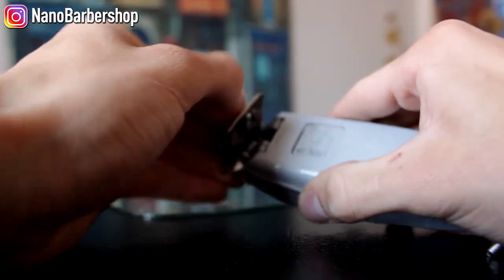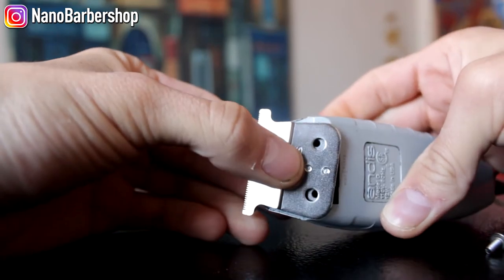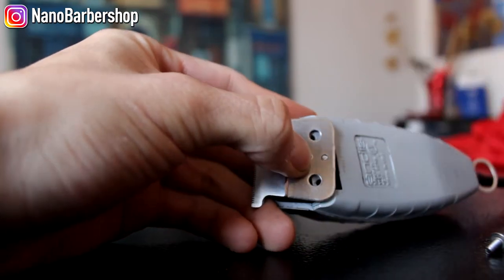After that you should clean the inside. Mine is pretty clean so I'm not going to do that. I'm just going to simply put the blade back on and get to screwing.